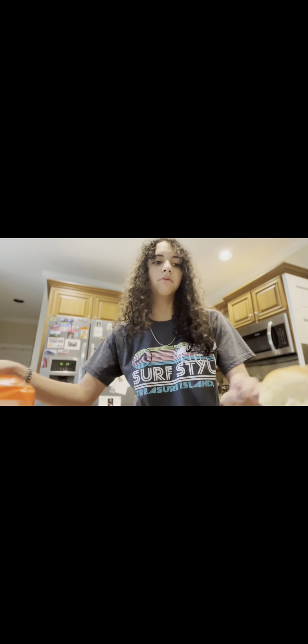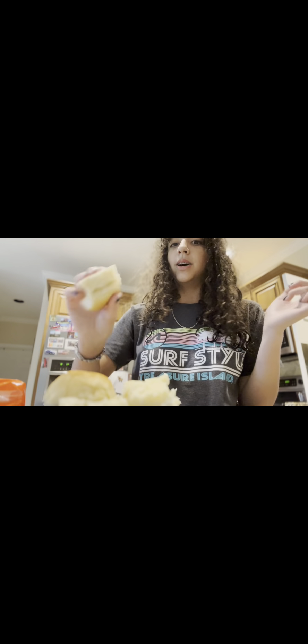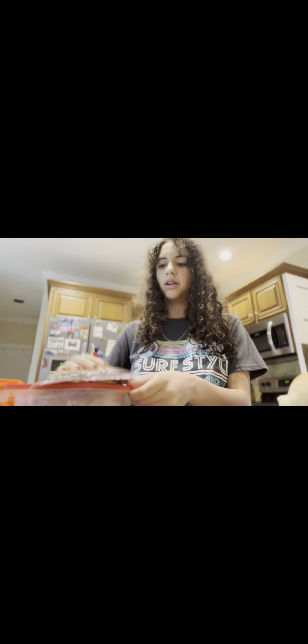I'm going to be vlogging my week. It's Monday and I'm on summer break, so I'm currently making lunch. I got Hawaiian roll sandwiches from Publix and decided to make them myself. I have the Hawaiian rolls and I cut them open, then added cheddar cheese and oven roasted turkey breast.